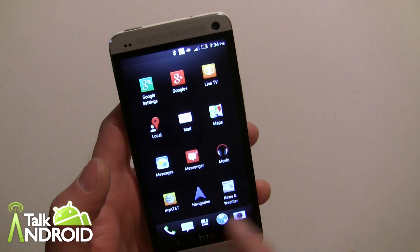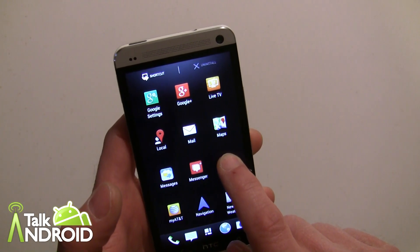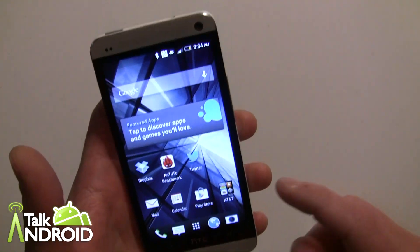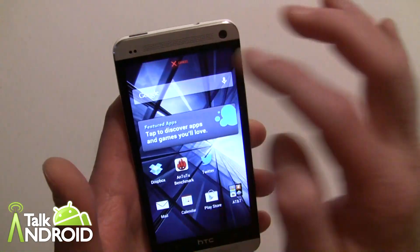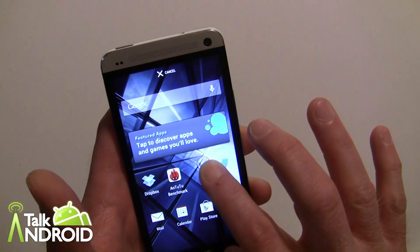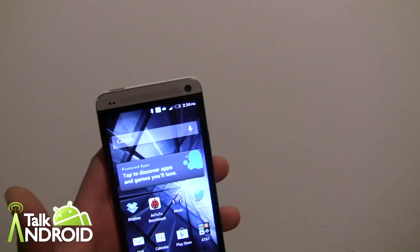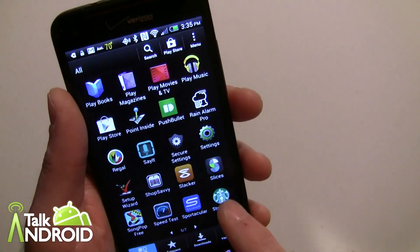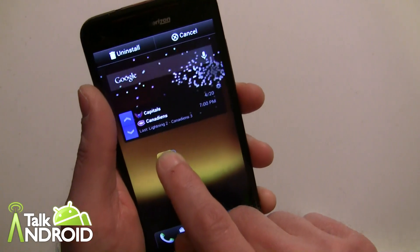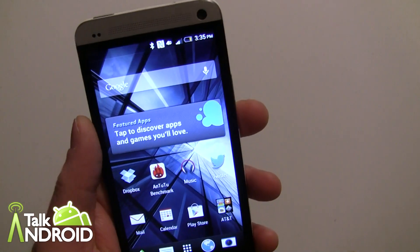To put anything in the dock you have to be in the app drawer. For example, if you want to put HTC's Music app on the home screen, you now have to swipe it up to shortcut and then drop it where you want. That's completely different from Sense 4 and 4+, where you'd just tap an app and it would immediately show you the screen to place it on any home screen. It's a little awkward now. You can still do folders within the dock like before, but you can't just move stuff freely.